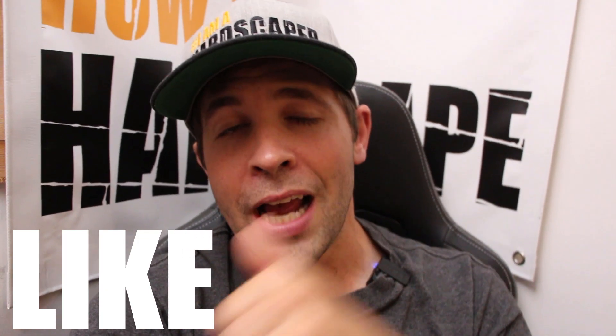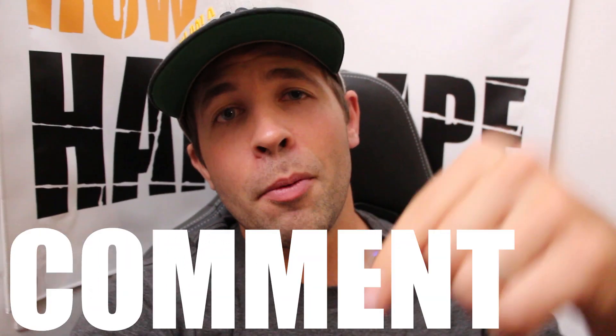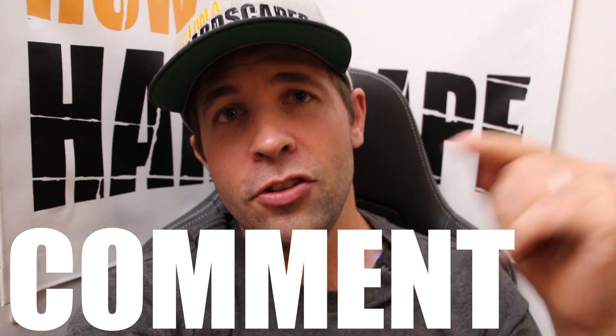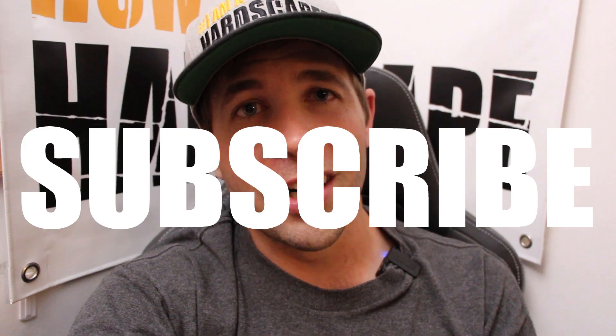Like this video if you found it helpful — it really helps the channel. Comment below any geogrid-related questions or suggestions, and subscribe to this YouTube channel for more hardscaping content like this. Thank you so much for watching.